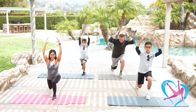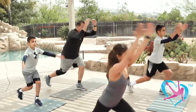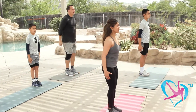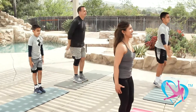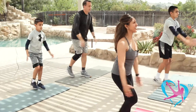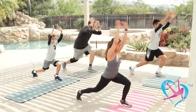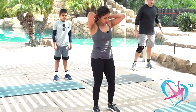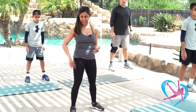Good job, you guys. Let's do eight more — left, together, right, together. Nice deep lunges. Four more, three, two, one more. Shake it out. We're going to step over to the left side of our mat.